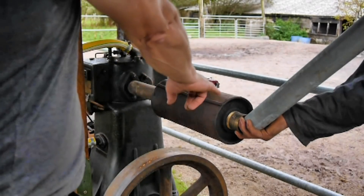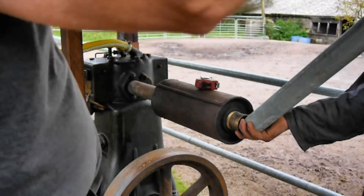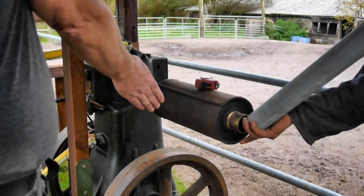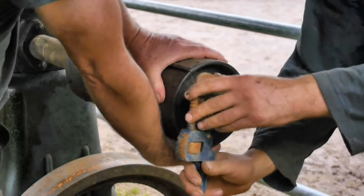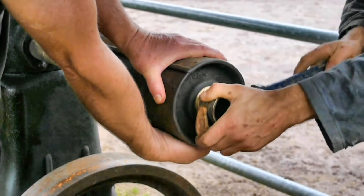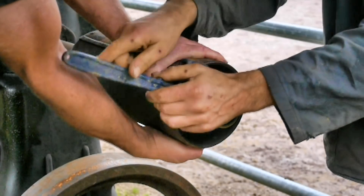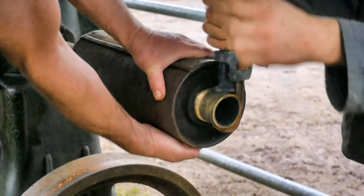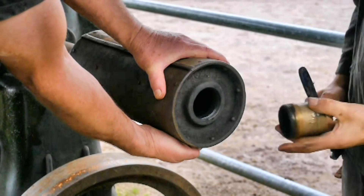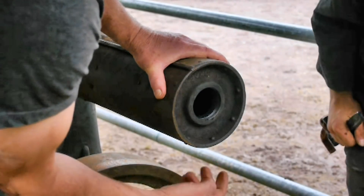Will and I are fixing an exhaust pipe to the 1940s Bamford engine. It's a lovely old engine, but it's been puffing out smelly fumes at whoever's working nearby. If we put a 45 on that and a 45 on that and then trim that one to length - it's a bit sooty in there.